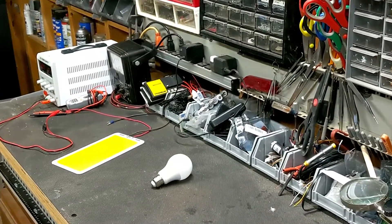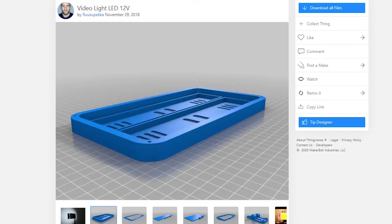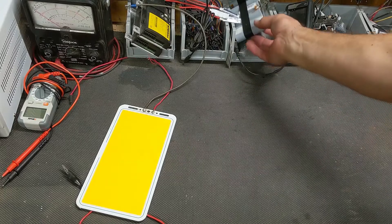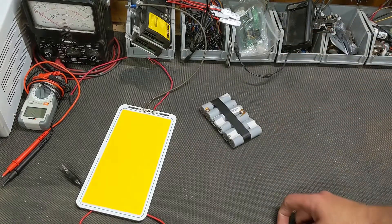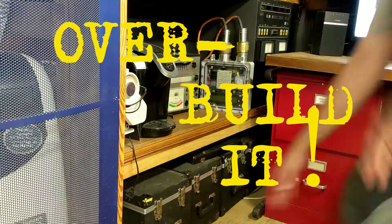So how do we make this useful? Well, I could find an enclosure on Thingiverse to print, maybe strap on a few sad laptop batteries, or we can overbuild it.